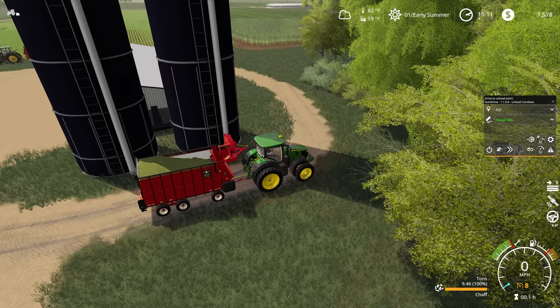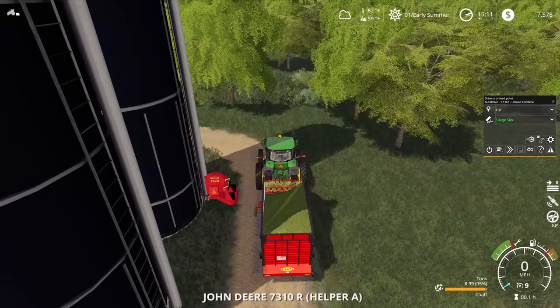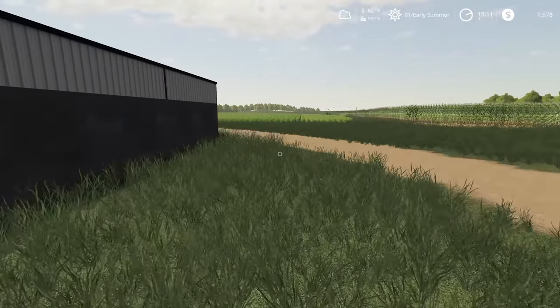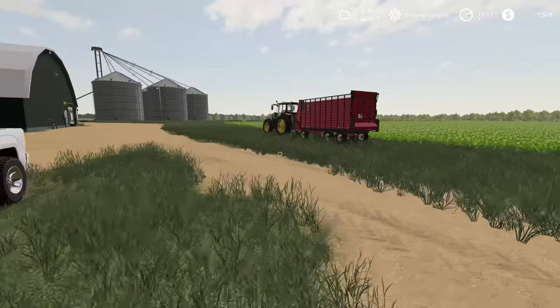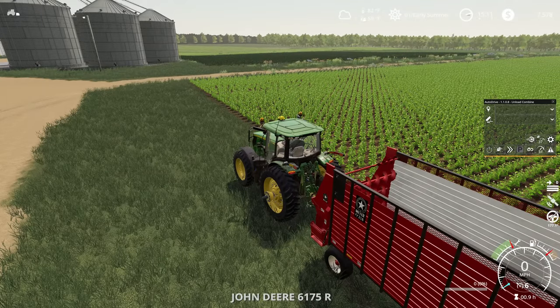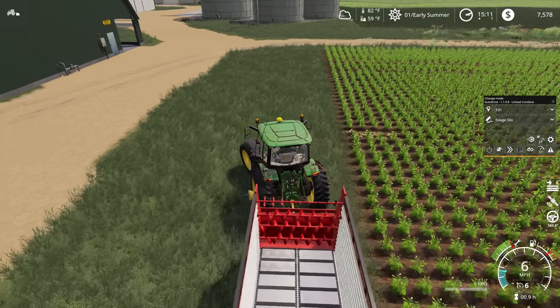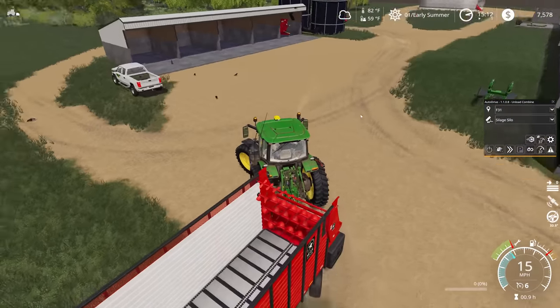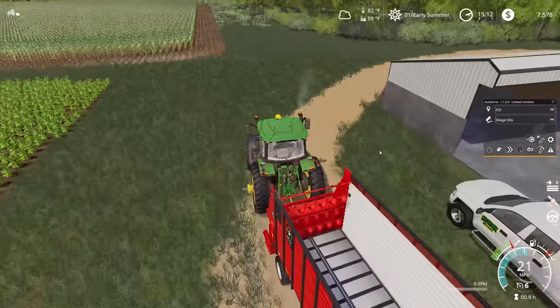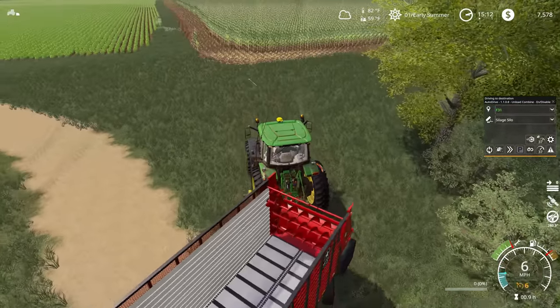All I should have to do now is change this into unload combine mode. I'm going to set the target to field 31 and the unload to silage silo. We're going to turn off edit mode and drive. And what we'll be able to see immediately is that we're already unloading — check that. I'm going to get in here and fix our cruise control just so that he's able to move as fast as he needs to. Then we're going to go grab the smaller tractor, the 6R, and get him going on the same thing. They should be able to work independent of each other without crashing into each other.